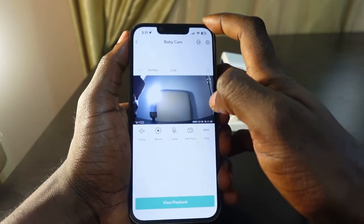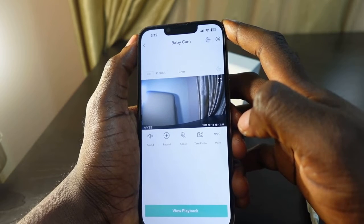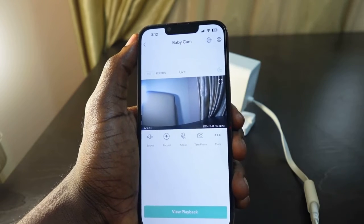This is how to change the Wi-Fi on your Wyze camera. I hope this video was helpful. If so, please give me a thumbs up and subscribe to this channel for more videos like this. Thank you for watching and see you in the next one.